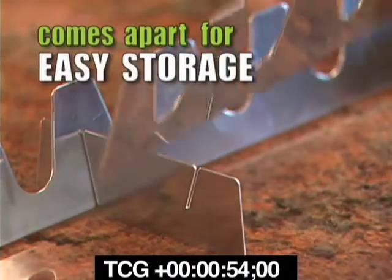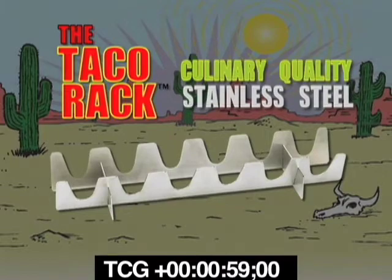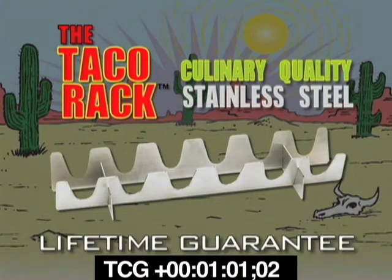The Taco Rack comes apart for easy storage and it's dishwasher safe. The Taco Rack product line is made with culinary quality stainless steel and comes with a lifetime guarantee.